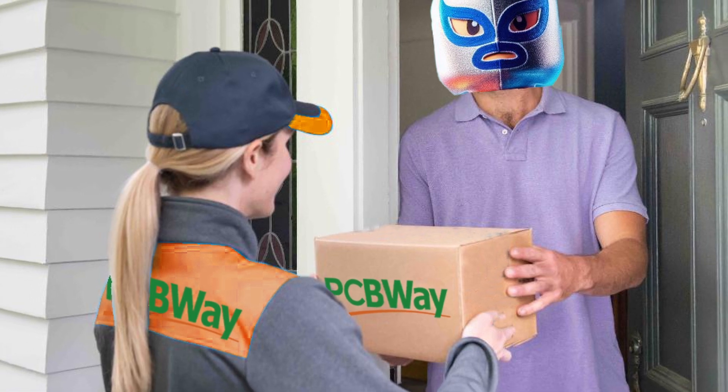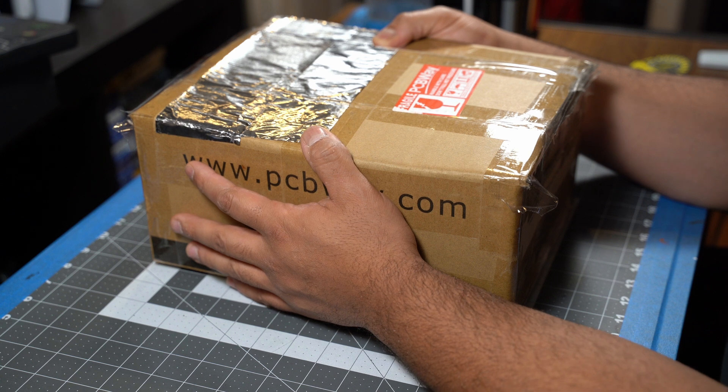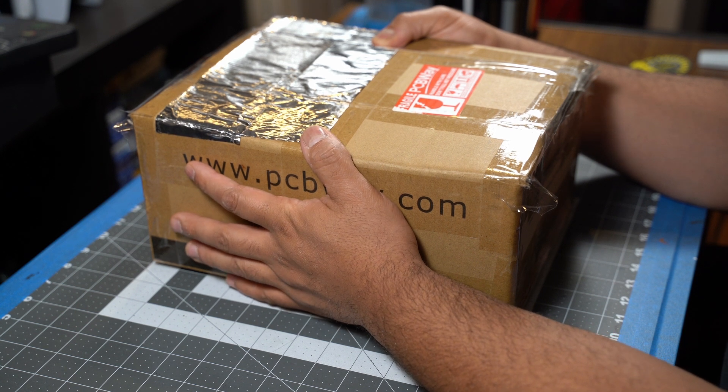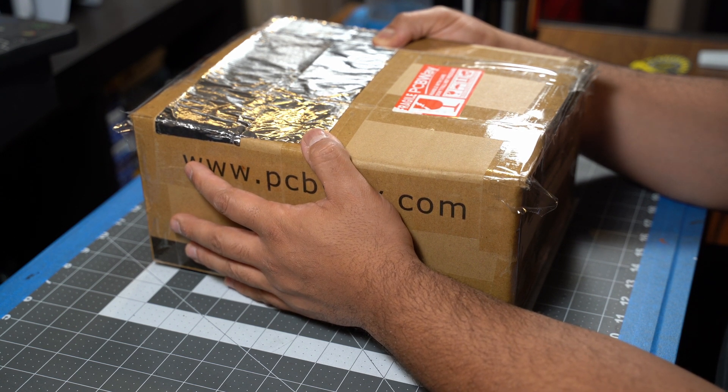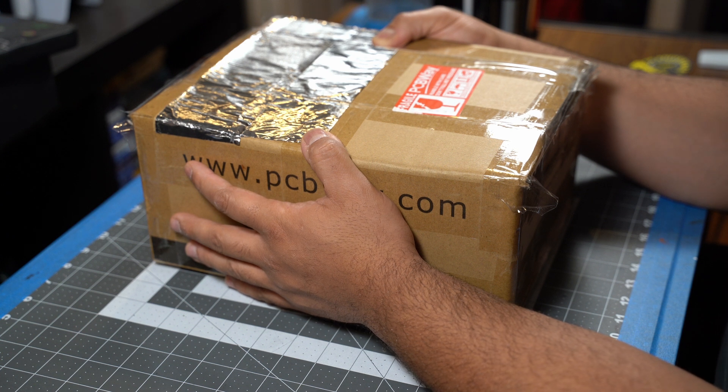Let's see what PCBWay has sent us. I want to preface the unboxing of this package by saying that PCBWay did send me this package for free, but they're not paying me any money for this video. So all my opinions are my own. They did include some affiliate links for my subscribers to use when ordering through them. I do get a small percentage of each purchase at no cost to you, just to help me grow the channel. And with that being said, let's get into the unboxing.